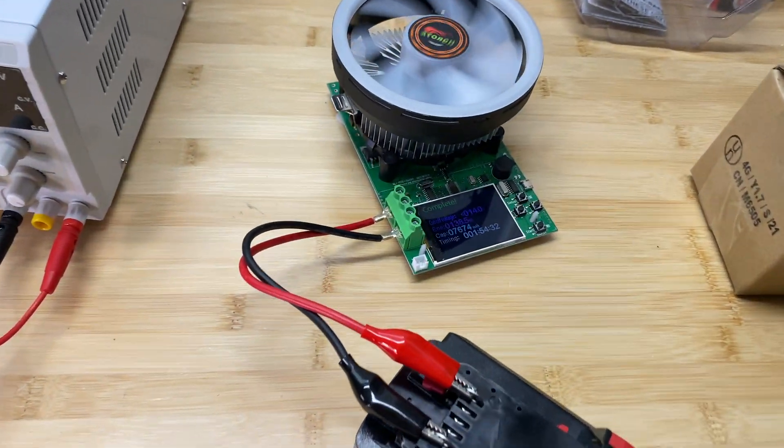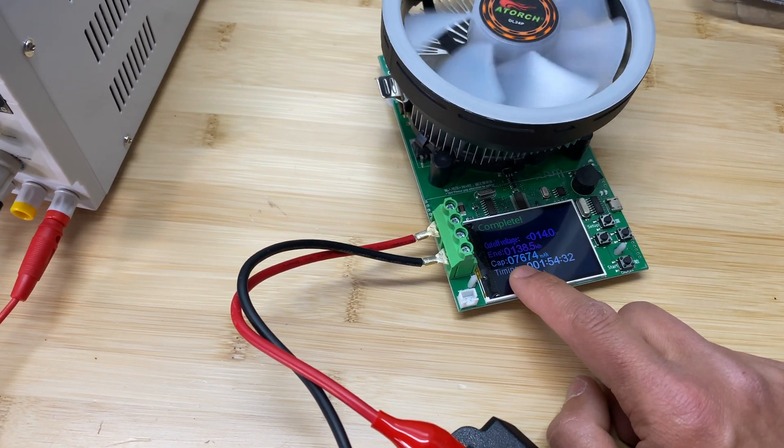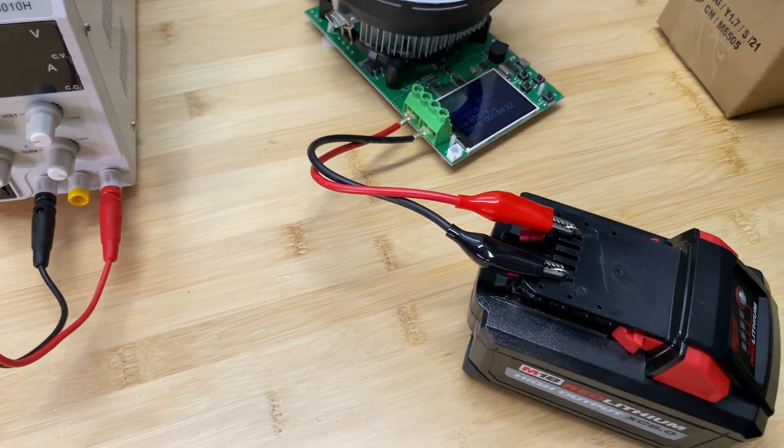Here's the result for this battery. The test ran for 1 hour 54 minutes and we got 7,674 milliamp hours, which is below the rated capacity.